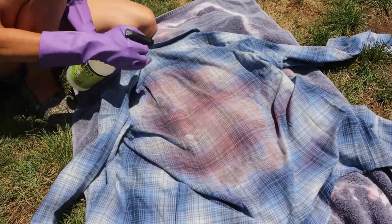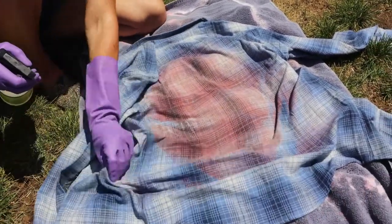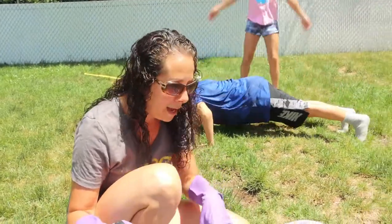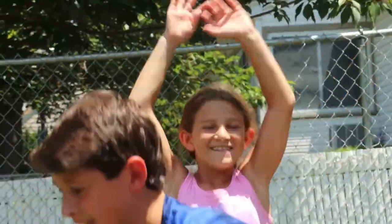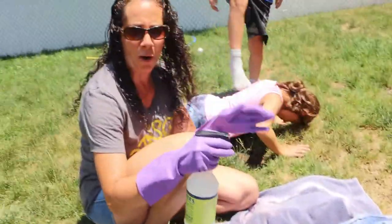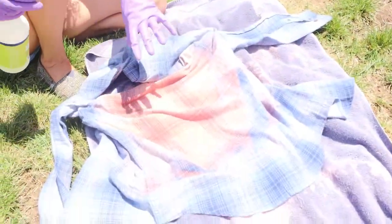It's super hot out right now, but that's actually great — the sun has such a good effect on the bleaching process. It really makes it go quickly and you get a really cool result. This part is drenched now, so it's ready for my vinyl.